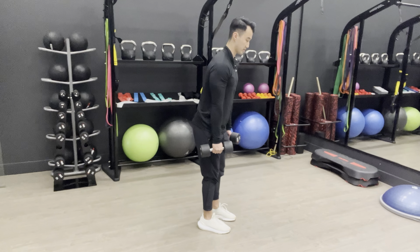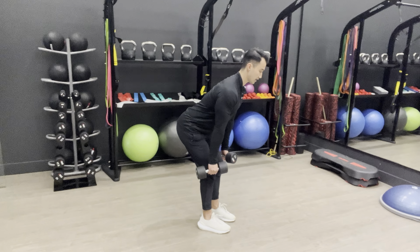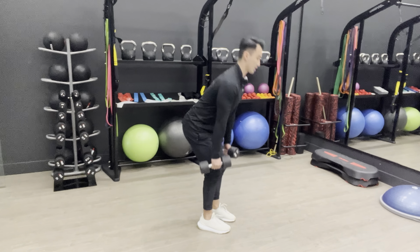Two versions. If it's more hamstrings, keep your legs straight, and push those hips back until you feel a deep stretch in your hamstrings, then come up.